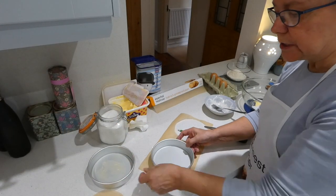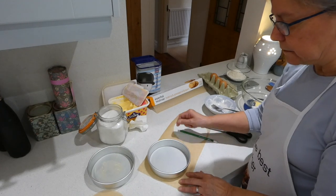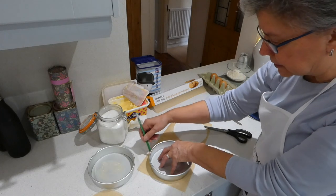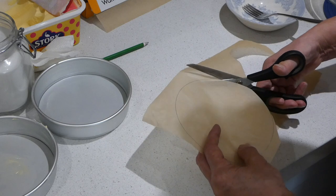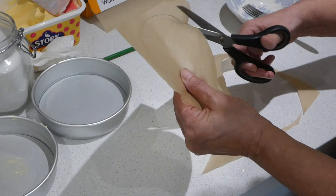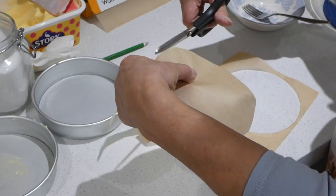You're going to need two sandwich tins that match. Mine have got loose bottoms, but it doesn't matter if yours are fixed. We're going to line these and grease them. The first thing to do is put your tin on the greaseproof paper and draw around it on the outside. Then we're going to cut that out — cut just on the inside of the line, otherwise it could be too big. This will make sure that your cake comes out of your tin really easily, no problems with sticking.